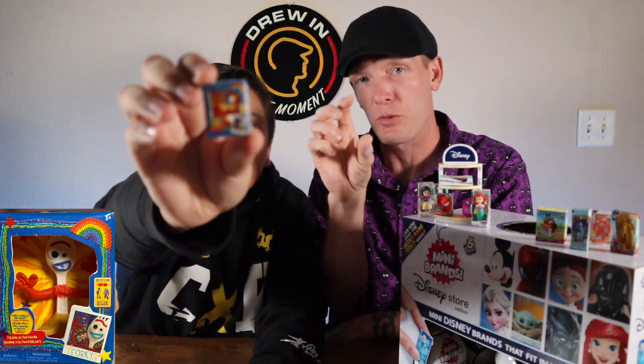This one was put on weird — kind of open already. He was trying to peek in it! I said no, you gotta wait. What do we got? Oh my gosh — it's Forky! We got Forky. He's a tiny little Forky man.